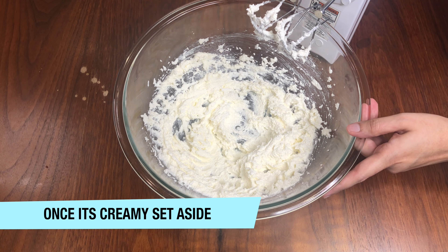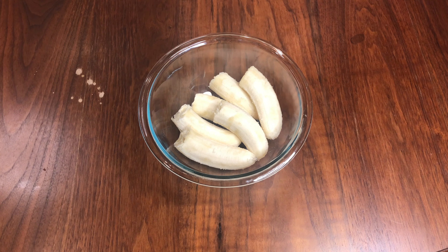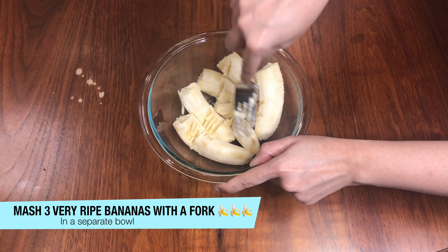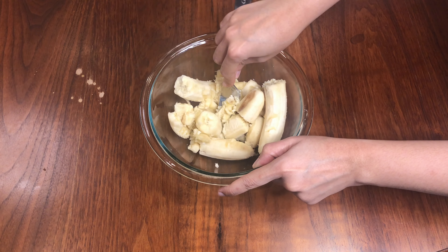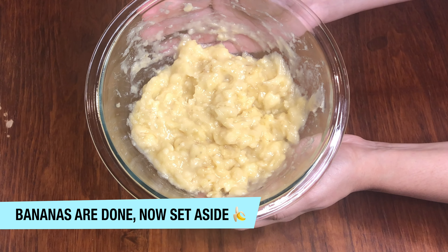Now we will add them on the side and go to the next step. I am going to take 3 very ripe bananas and I will mash them with a fork until they become a baby food consistency. You can see that my bananas have been mashed and they look exactly like baby food. We will keep them on the side.